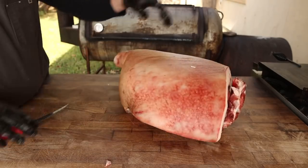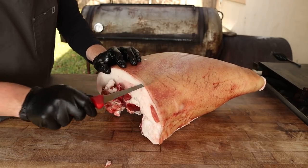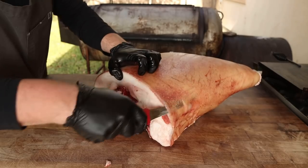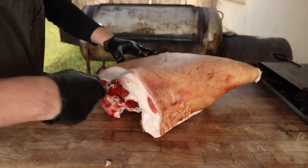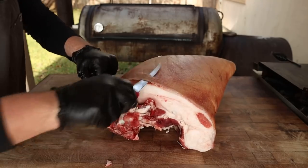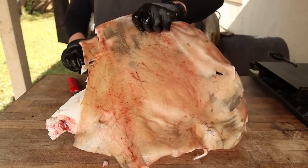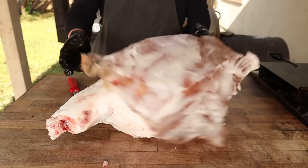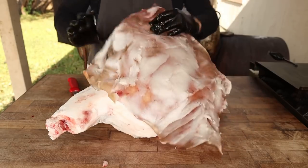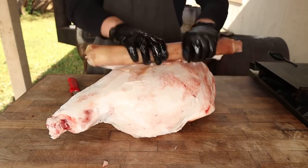Now that we've got the trotter removed, we're going to go around and take all of the skin off of this thing, which is real easy to do. Simply get the knife under there, cut as close to the skin as possible, and just work your way all the way around. Keep it nice and clean, and just like that all the skin comes off in one big piece — not too much fat on there. We'll save this for another video, probably make some chicharrones or something like that.